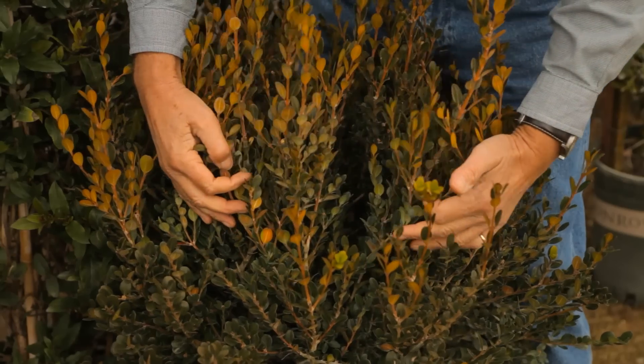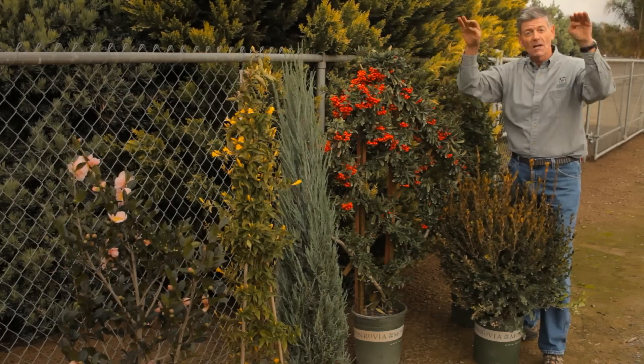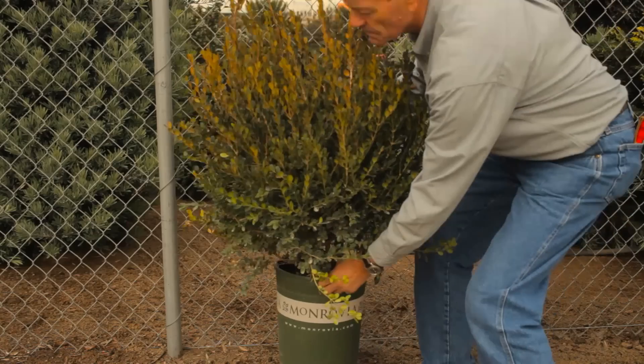Boxwood Winter Gem. Winter Gem is going to get four or five feet high, and then once it's covered the hedge, you can clip it and keep it really nice and symmetrical.